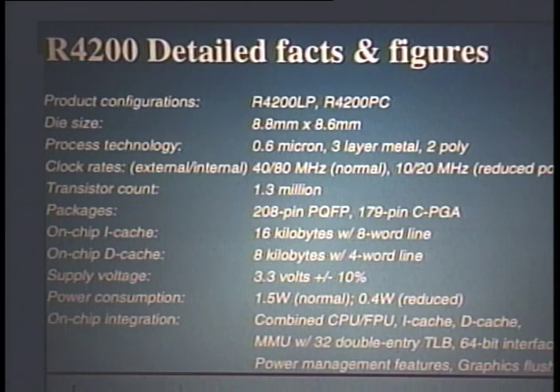The on-chip instruction cache is 16 kilobytes and the data cache is 8 kilobytes. On-chip we've integrated the CPU and floating point, instruction cache, data cache, memory management unit, 32-entry TLB, micro-TLB, a graphics flush buffer — which allows non-blocking stores and dirty cache miss write-backs — and the power management capabilities: reduced power mode and instant on/off. The supply voltage is 3.3 volts plus or minus 10%, with power consumption below 1.5 watts nominal and 0.4 watts in reduced power mode.